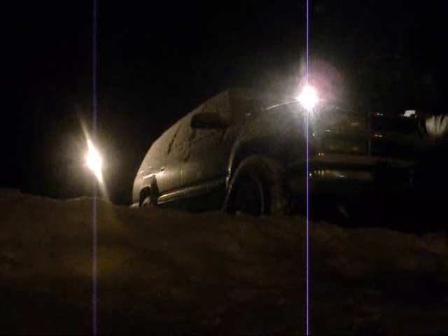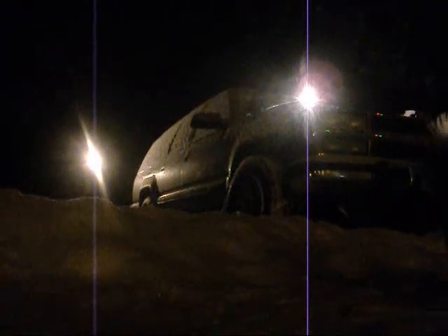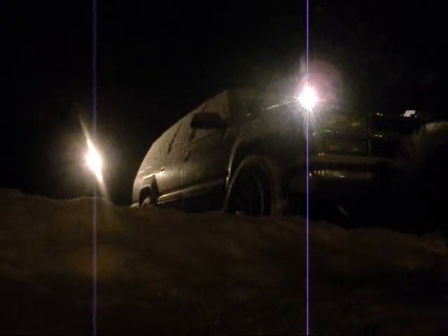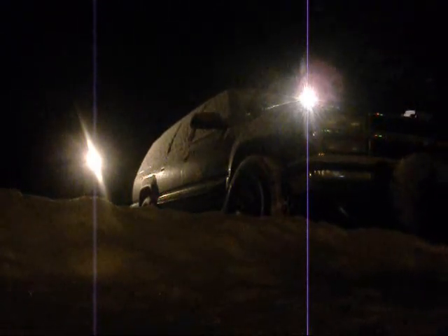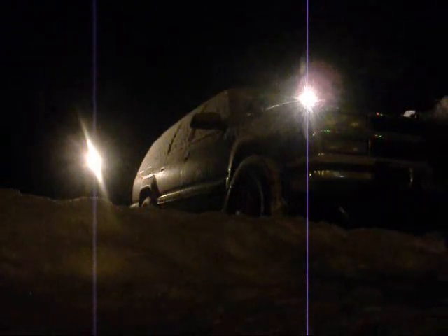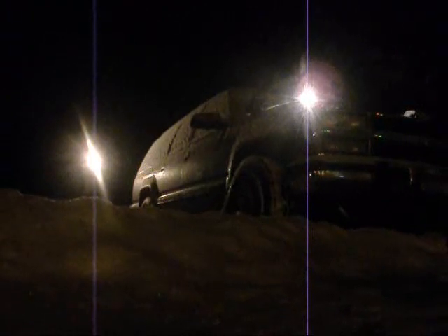Let's crank this baby up. What does it need? Two brand new batteries. I've got synthetic 15W-50 or 40 Rotella oil. It needs two new batteries and new glow plugs — yes, I'm gonna buy brand new glow plugs and injectors. Can't get to the key because the steering wheel column is jacked up.